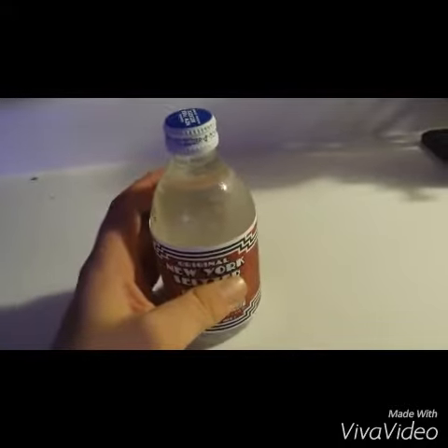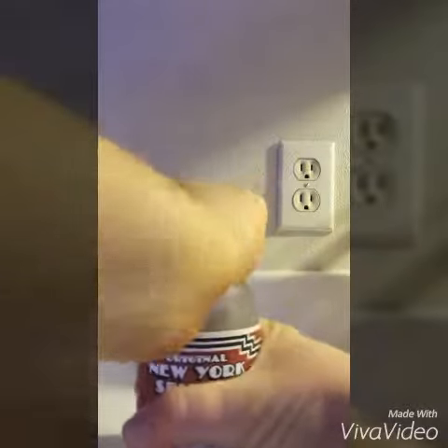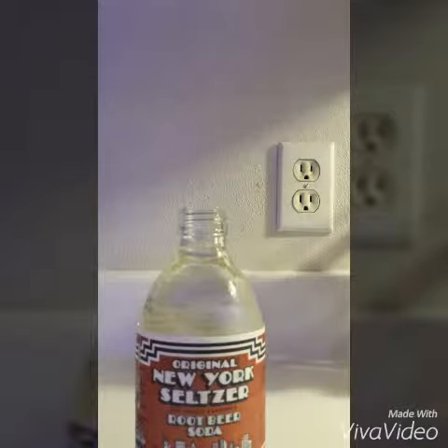So let's crack her open and give her a taste. Smells like root beer. Let's try it. Hmm. Pretty dang good. Tastes like root beer for the most part with a little water in it. Well carbonated.